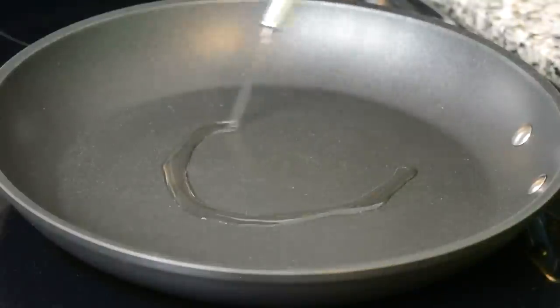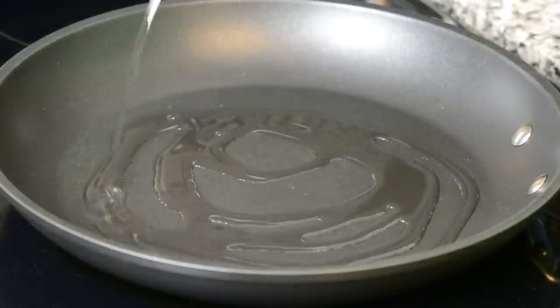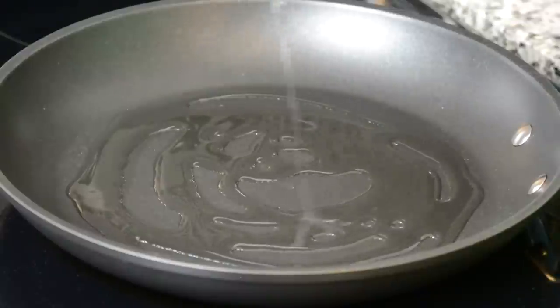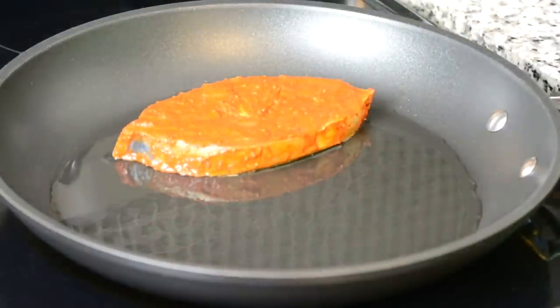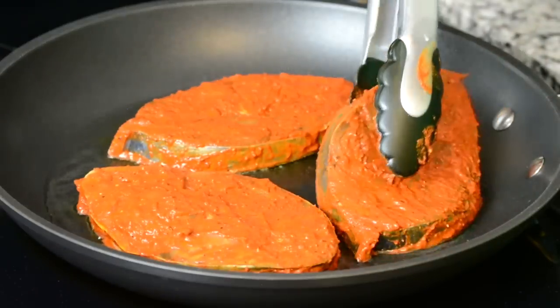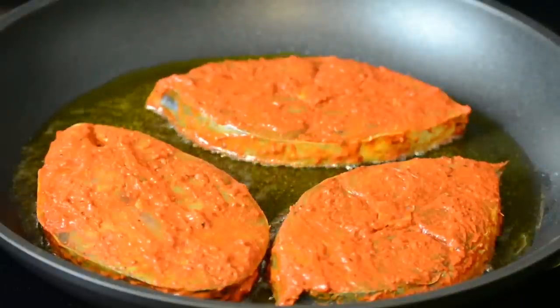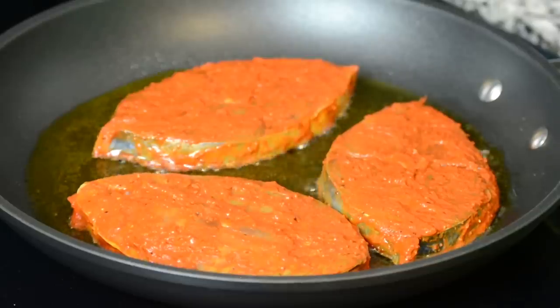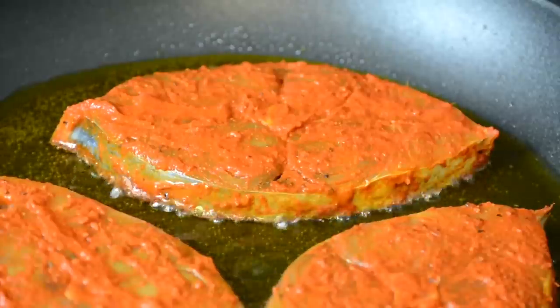To a heated pan we're going to add about three tablespoons of oil, and now we're going to place three pieces of fish inside to fry. We've got the heat on medium because we don't want the marinade to burn, and we're going to keep a close eye because fish cooks very quickly. It's also a good idea to let it cook completely on one side before you flip it over — you don't really want to keep flipping it from side to side.